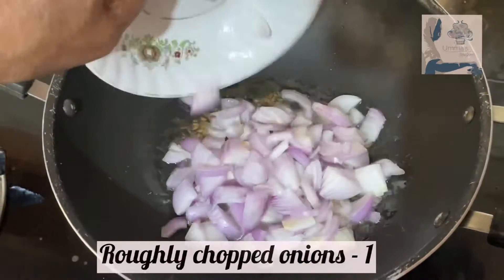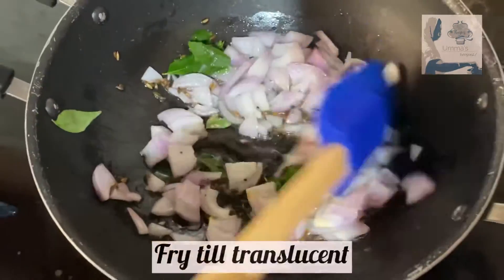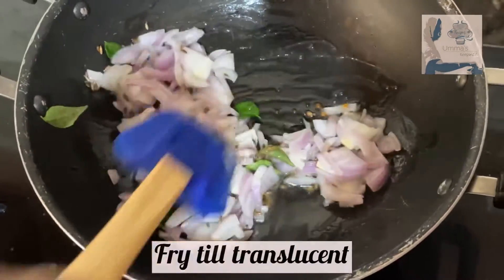Add one roughly chopped onion and few curry leaves and fry till the onions turn translucent.